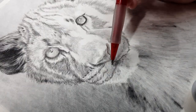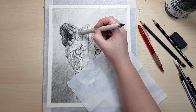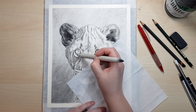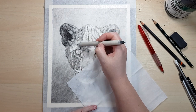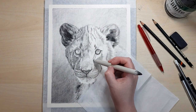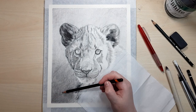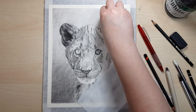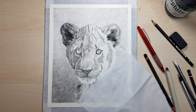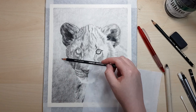I usually use the white graphitin after I've erased the area as white as I can get, because if you go straight in with the graphitin it doesn't work as well on top of darker shades. It will help get some finer fur details on top of darker graphite but it won't be pure white. I like the effect it has though. If you did need an area to be perfectly white, the easiest way is to keep the white of the paper showing — once you've added graphite it's really hard to go back and lighten it to white again.